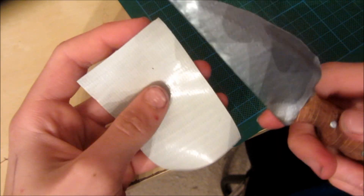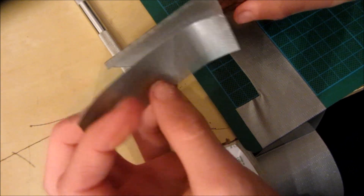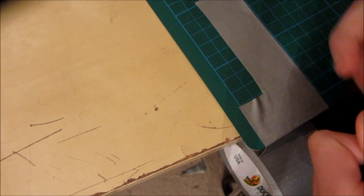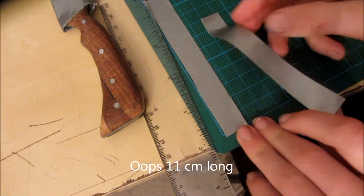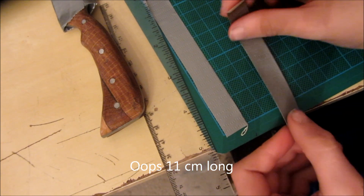I'm going to fold another piece over the blade just to reinforce it. Now I'm going to stick a thin piece over the back like this. Then cut out two pieces roughly 21cm long and about one and a bit centimetres wide and stick them together.